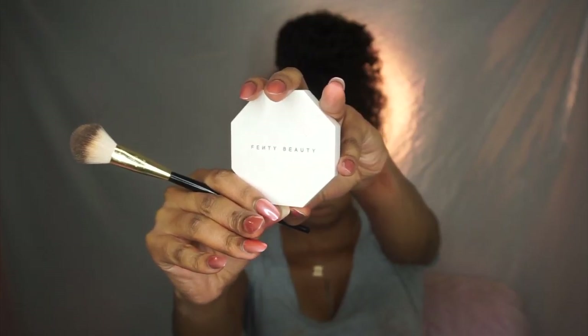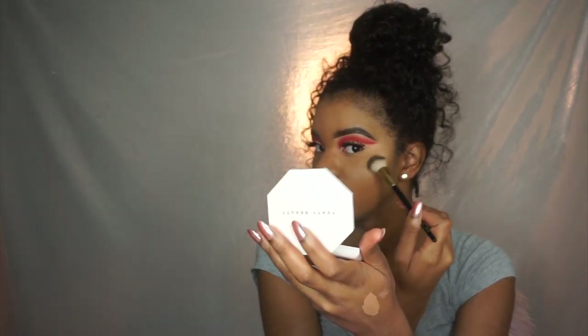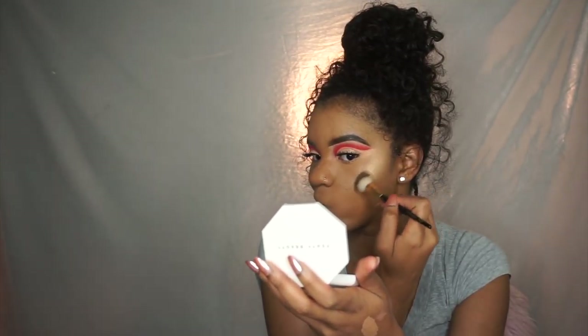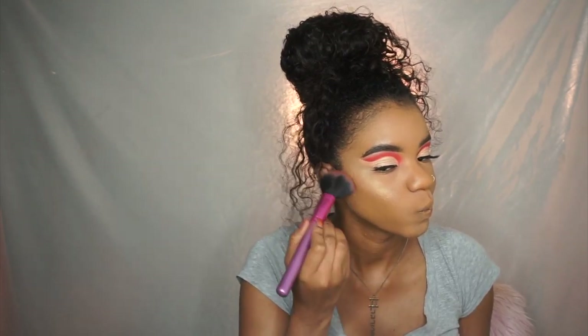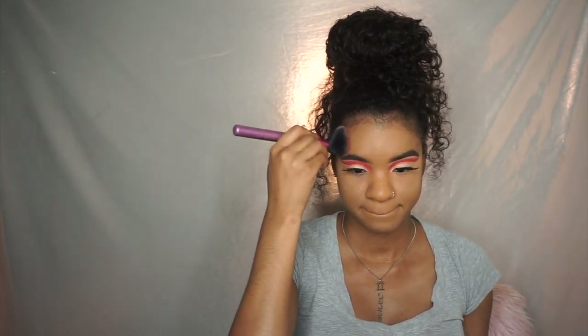I'm taking the Fenty Beauty highlighter — I forgot the name, but I'll link it down below. A pro tip I forgot to mention: anytime you're doing shimmer eyeshadow or applying highlight, I always spray my face with a setting spray first to wet it. That way the highlight and shimmer eyeshadow show up so much more pigmented. Good setting sprays include MAC Fix Plus, Mario Badescu, Milani's face spray, and CoverGirl's face spray.